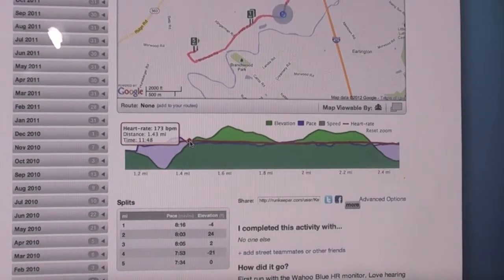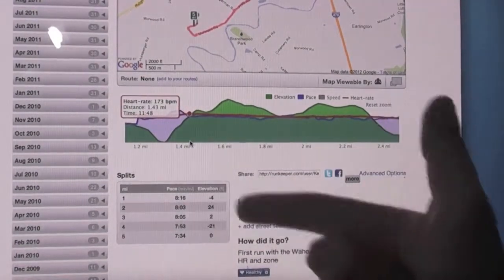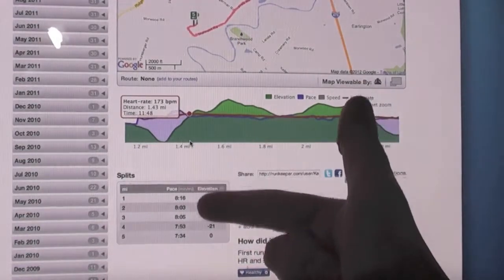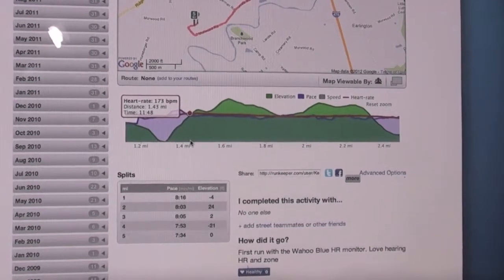You can actually see the splits for each mile. It's not showing my heart rate there, but my average heart rate along the entire way was going up because my miles were actually getting faster and faster for the most part for the whole five miles. It's an out-and-back loop, so all the hills I ran up I also ran down, so it's pretty even.